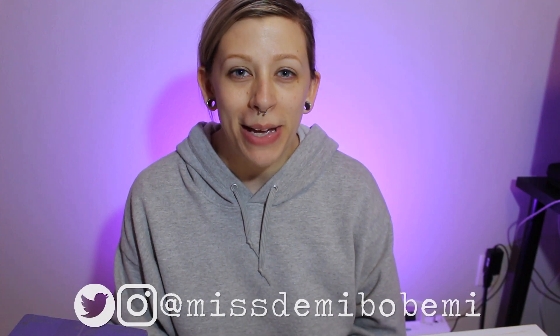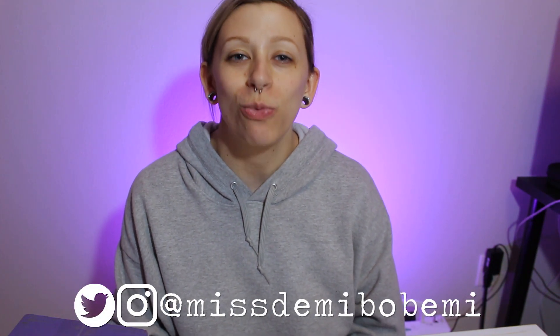Hey little cuties, Demi Bobemi here and welcome to another fashion related video. I was going to make this video like a whole thing, but once it came in the mail I couldn't even be bothered to make it a thing. So I got my swatch box and I am so excited — I mentioned it in some video that I was going to be ordering swatches.